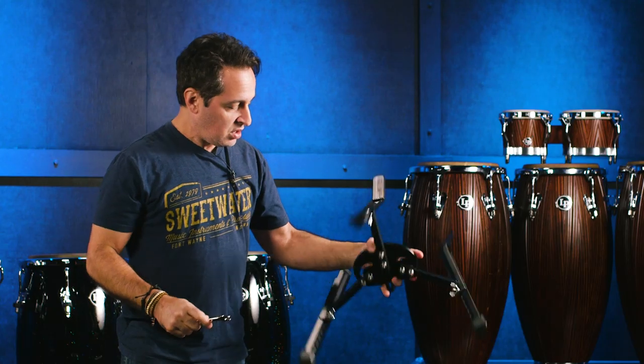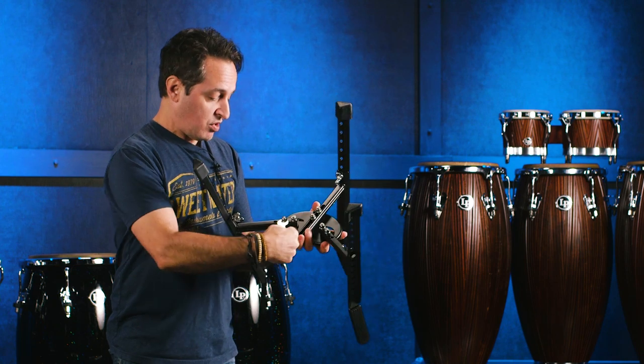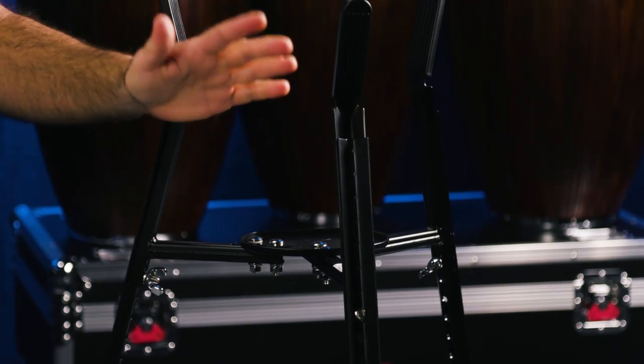The tuning key you use to tune your congas is also the same size as the nuts and bolts on the bottom. There are all kinds of different sizes here, so you can have your congas standing really high, really short, wherever you want. What's great about this stand is that it brings the conga up off the floor, so you get more volume and more tone out of your drum rather than having it sitting directly on the floor.